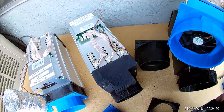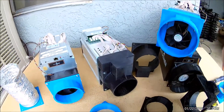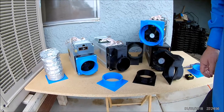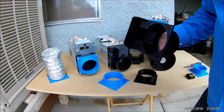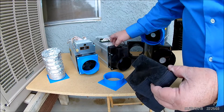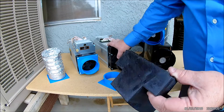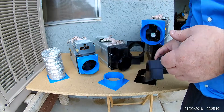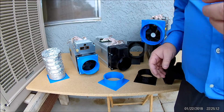The way we have it set up now actually fits better, fits snugger, and fills the gap in between the machines. It just seems to work all around a lot nicer than it used to.